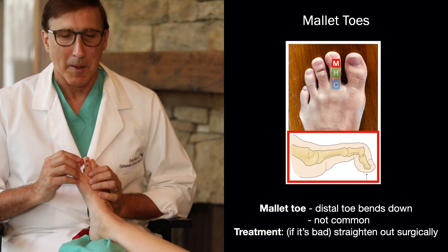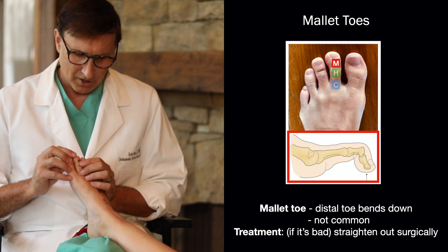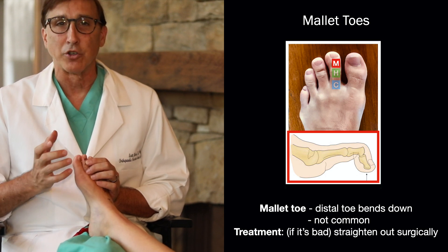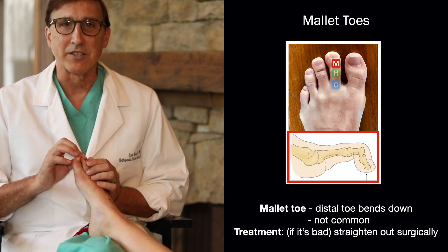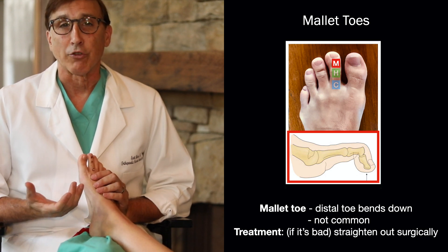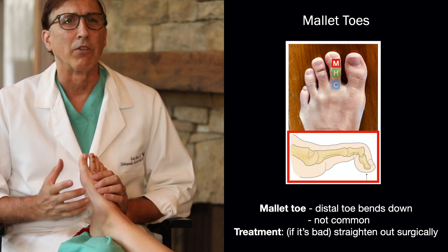We start with a mallet toe. The mallet toe is where the distal toe bends down. You think of it like a hammer toe, but it's actually a different joint. If it gets bad, you can straighten it out surgically, but it's not an overly common disorder.